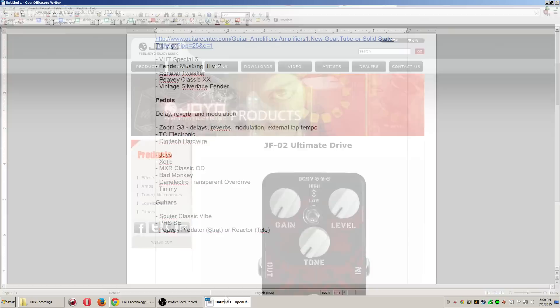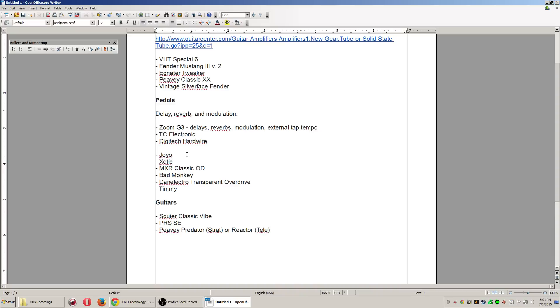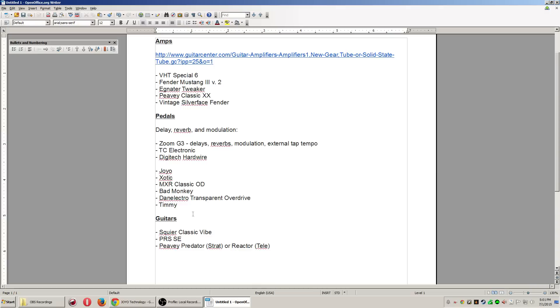Exotic Effects makes really solid pedals — their RC Booster is really well known and you can get them for under $100. The MXR Classic Overdrive I bought at Guitar Center for like $20 during a blowout sale — a really great pedal. The Bad Monkey is tried and true — the nice thing is it has a bass and treble knob for a lot of flexibility. The Danelectro Transparent Overdrive version one is like a Timmy. The Paul Cochran Timmy is a solid choice for a really boutique high-end pedal at around $130 bought direct.